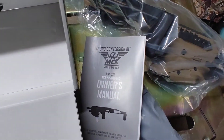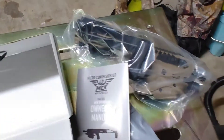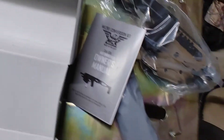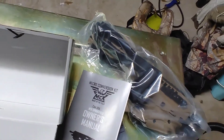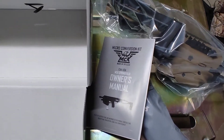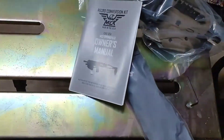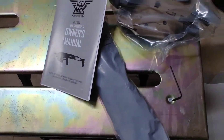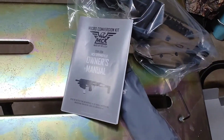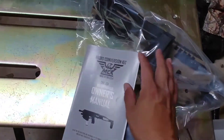I wanted to do something to change it up. I had been looking at a Kel-Tec Sub-2000 before the pandemic — they were around $299 — now they're up to $600. I didn't want to pay more money; I'm tired of the gun industry bleeding everybody dry.